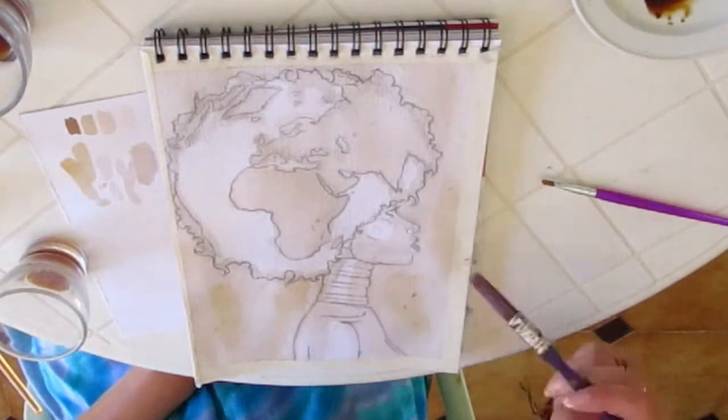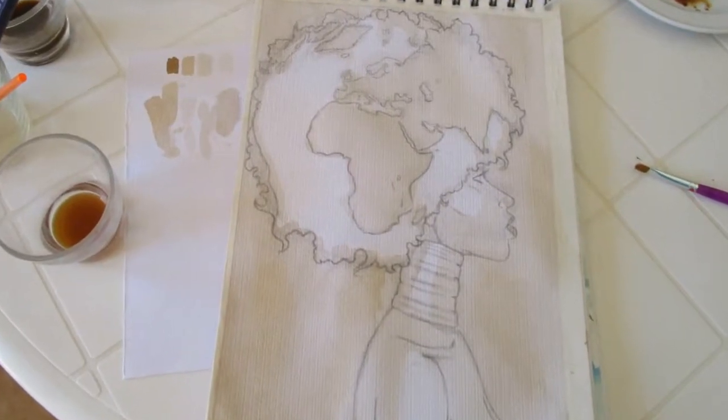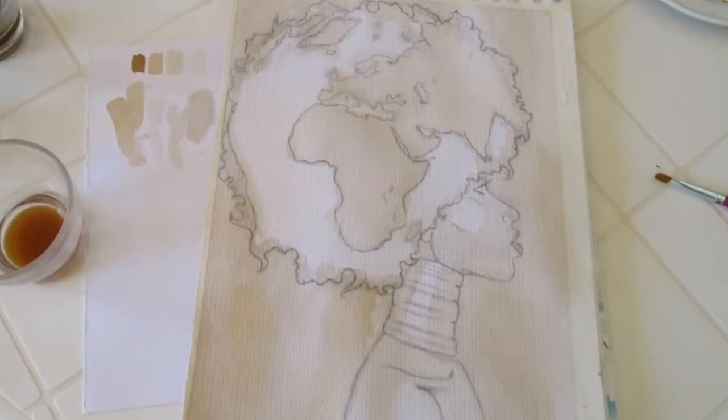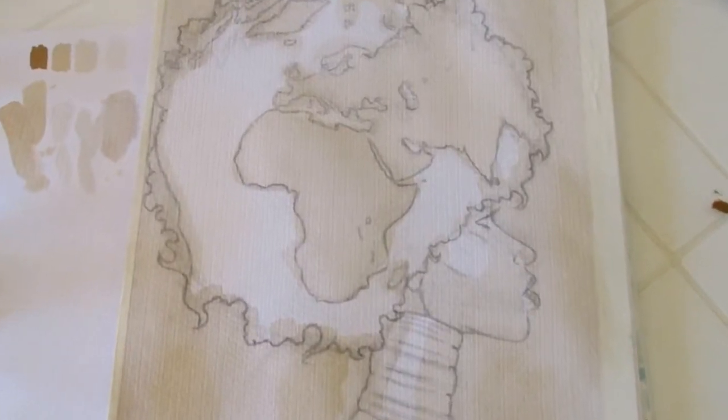Try to leave some white highlights on Mother Earth's cheek, her neck rings, and her arm. As I don't want the background or the continents to look too homogeneous, I add a few colorful spots here and there. Coffee painting is all about layering, so time to let our first layer dry.